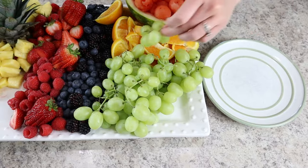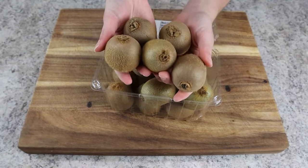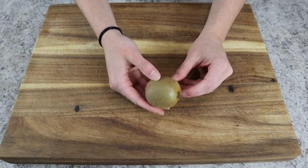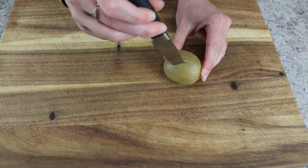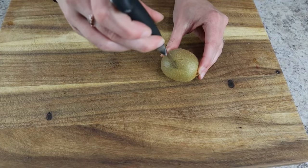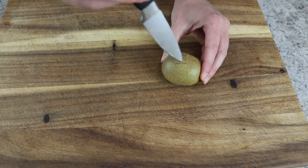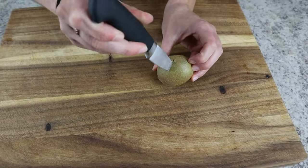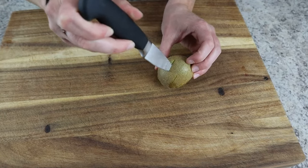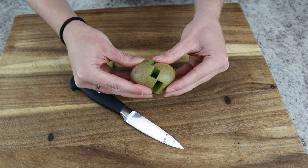Next, grab your kiwis. To make sure a kiwi is ripe, gently press on the skin — you want it to give a little. For this display we're making kiwi flowers: grab a paring knife and cut a zigzag pattern around the middle of the kiwi. Try to keep a consistent, even pattern as much as possible, but it will turn out beautiful either way. Once you've cut all the way around, gently tug to reveal the beautiful pattern.